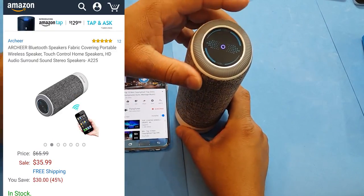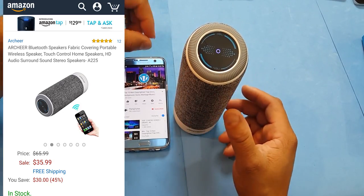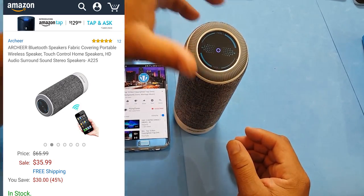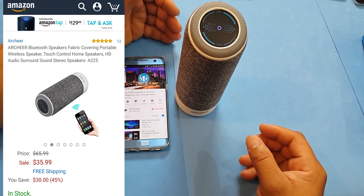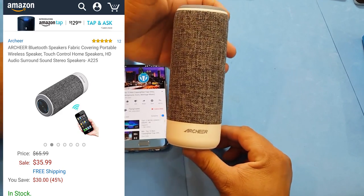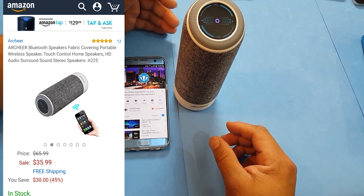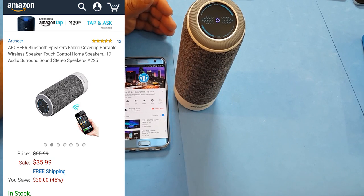I just wanted to let you guys listen to this and it is a very good device. I'm going to leave all the links in the description down below. This is Eric from Easy Computer Solutions — leave your questions down below, let me know what you think about the Archer Bluetooth speaker in all its glory. See you guys on the next video — peace!